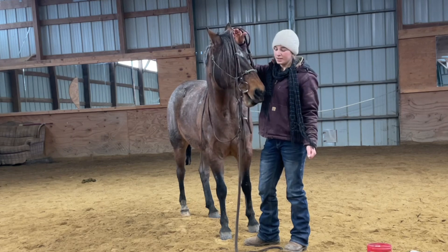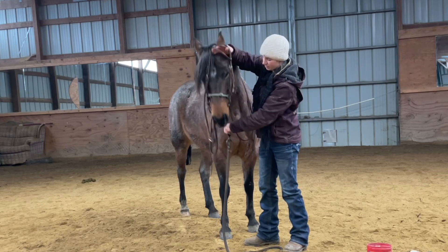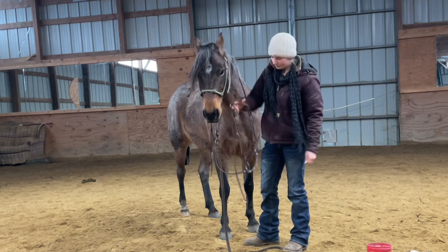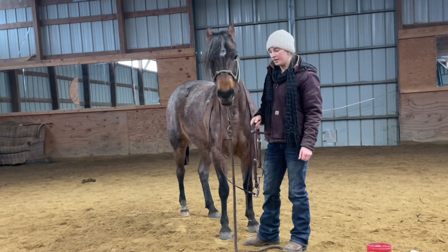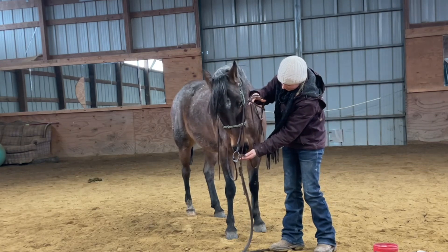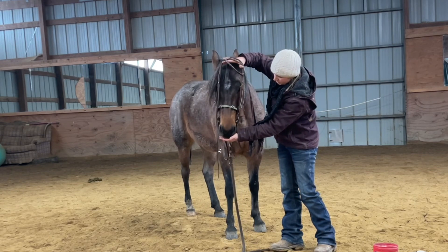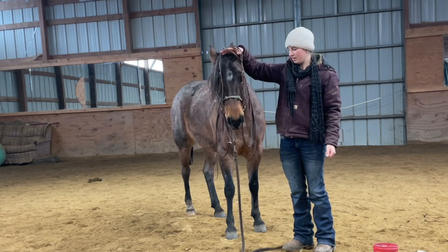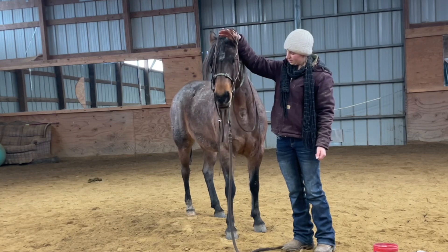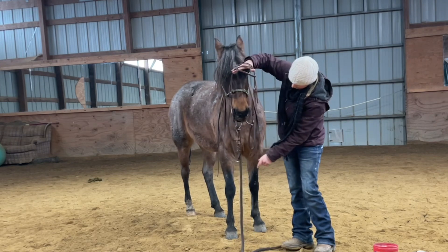So when people go to take the bit off, they take the head stall off over the ears, the horse throws their head back, the bit normally clanks their teeth, and it can be a process. So if I need to, I'll use my hand to lower her head to take that bridle. So I might let her sniff it again, and then I'm going to start lowering that and see if we can play a little bit of catch me if you can. Slide that bit into her mouth so she can eat the grain. Good girl. Drop her head. Let's see if she can drop that bit nice. Good girl.